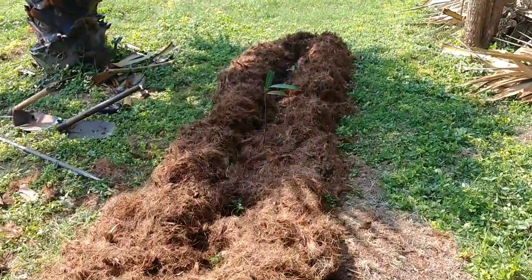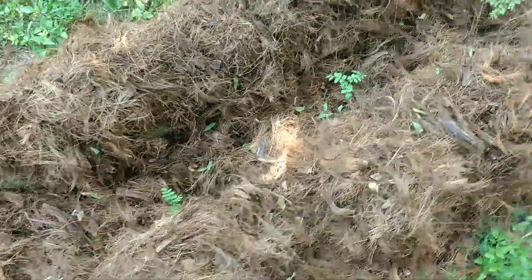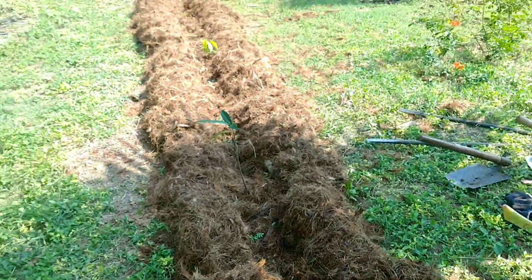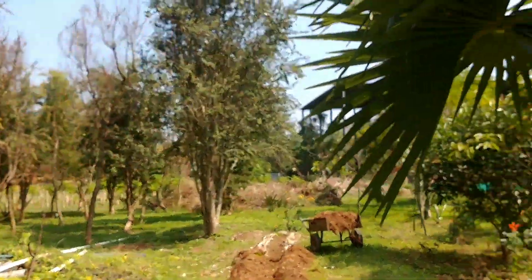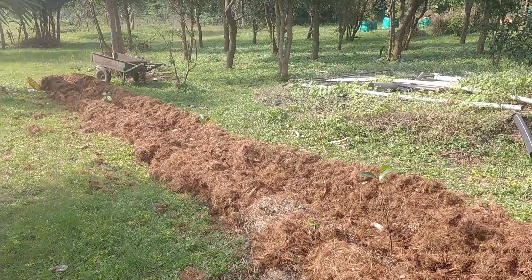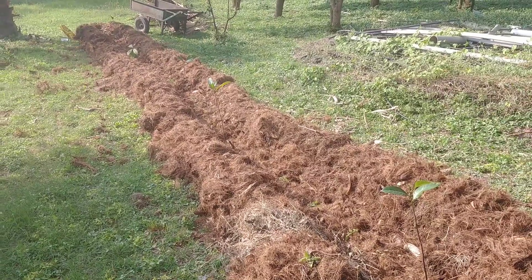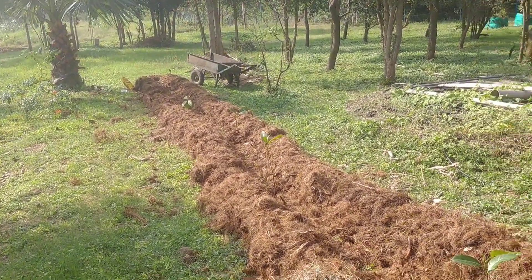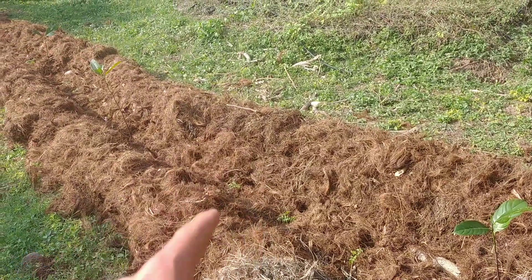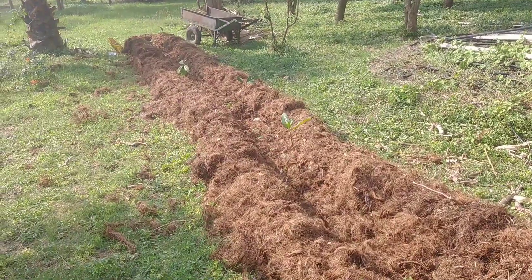I will explain what we have done in this small experiment, which we recorded before to see how it works. This is a small experiment of a line of agroforestry in the middle of other trees. Today is the 5th of January and we have just finished this very simple line of agroforestry. I will explain what kind of plants we have put in the soil and how we did it.